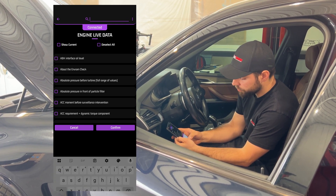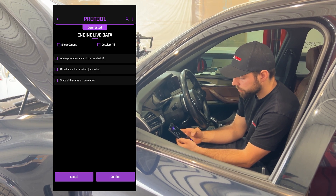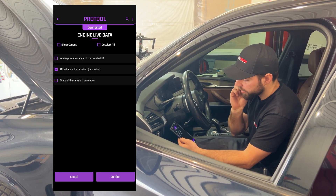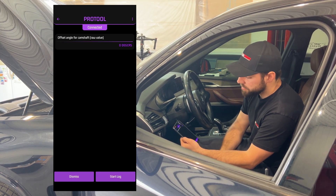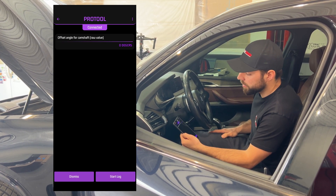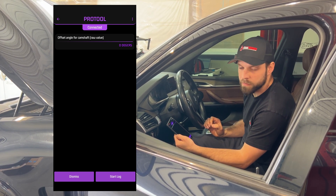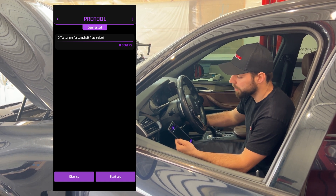What I want to search for is 'camshaft' — we want to see the offset angle for the camshaft. Right now it's at zero degrees. We'll start up the engine and see what it reads. This vehicle has a very bad timing chain, so it's going to be a very bad value for us.